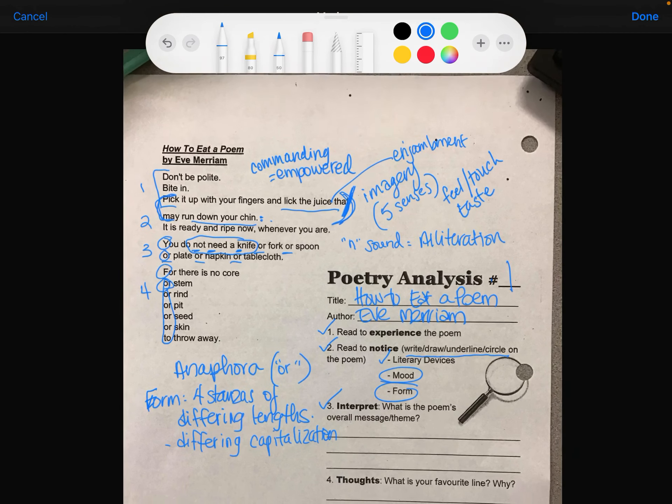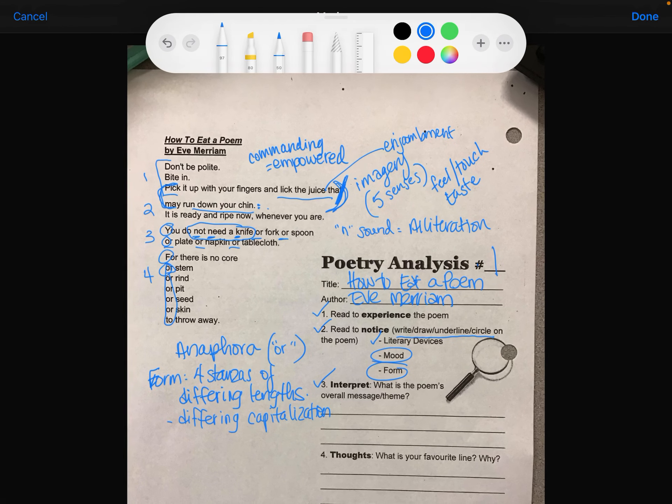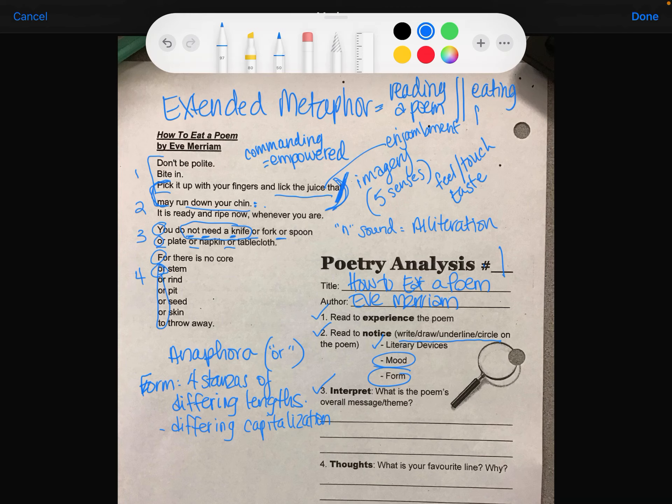Now, number three: what is the poem's overall message or theme? The speaker here is comparing a poem to a fruit. That means this entire poem is an extended metaphor, comparing reading a poem to eating fruit.